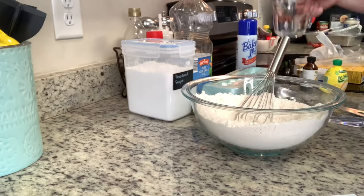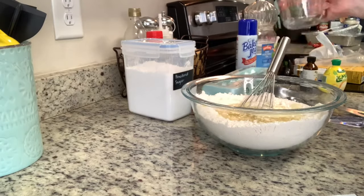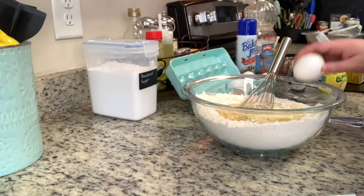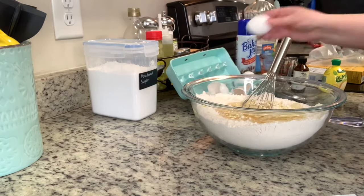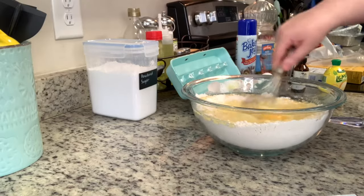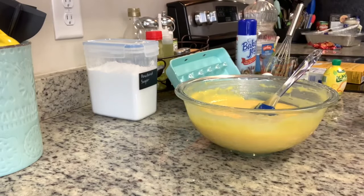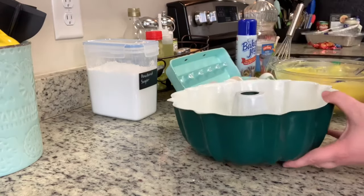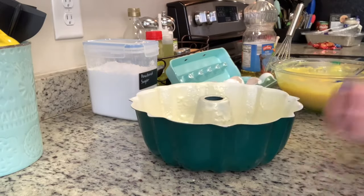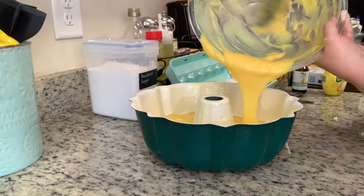I add in the water, then the vegetable oil, then the lemon extract, and then the eggs. I stir until well combined — starting with a whisk to break up the egg yolks, then switching to a spatula. I pour this into my prepared bundt pan. With the bundt pan you really want to make sure you grease it really well — I'm using Baker's Joy spray, but cooking spray, butter, or flour all work. Just do a thorough job greasing that pan.